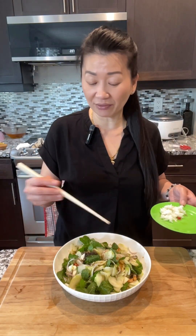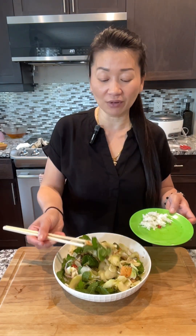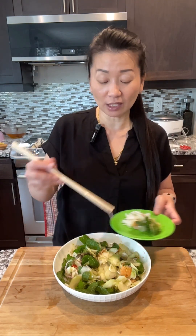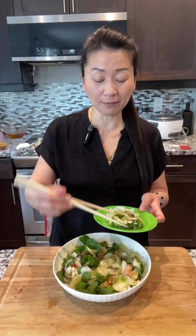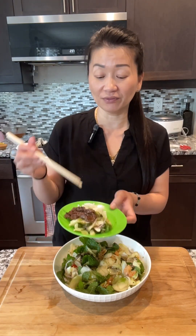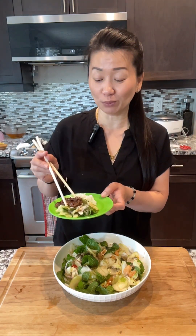Once you mix everything well, you can eat it right away. This type of salad goes well with any type of meat — fried fish, fried chicken, barbecue meat. Here I have some beef; I'm going to have it with beef, rice, and the June plum salad.